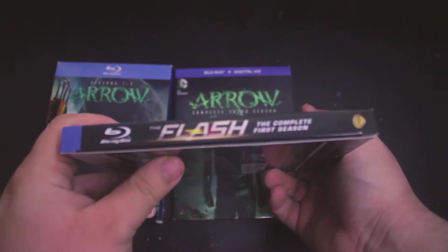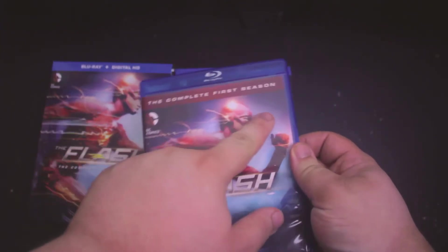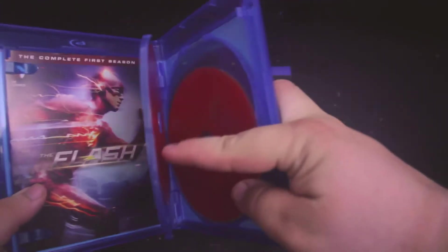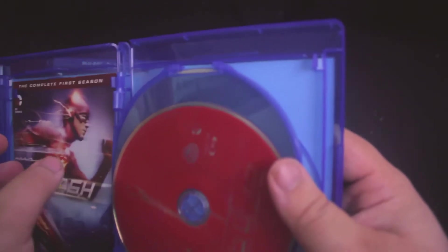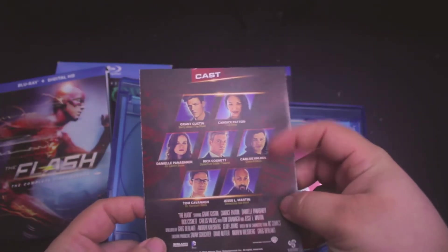It's the same company that does both shows. On the spine it has The Flash: Complete First Season. There's a difference between the slipcover and the inner case — the inner case has 'Complete First Season' while the slipcover just has the Digital HD and blu-ray logos. When you open it up it has The Flash speeding around on every disc. It's also a four disc set and it has the same pamphlet setup as Arrow season three, with character spotlights for The Flash.